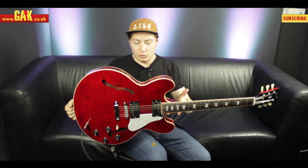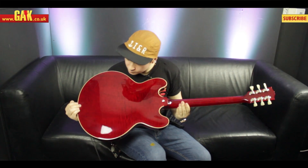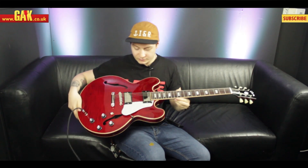As you can see there, it's got a gorgeous flame on it. We've got a maple back and sides as well with the same treatment essentially, so you've got a beautiful flame back and a beautiful flame selection of sides as well.